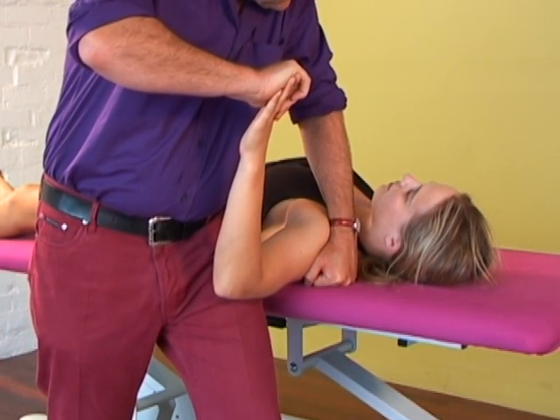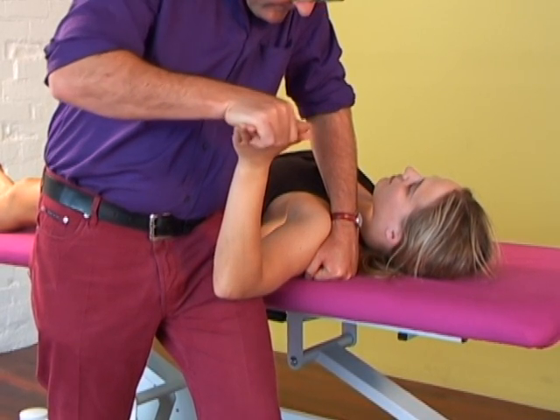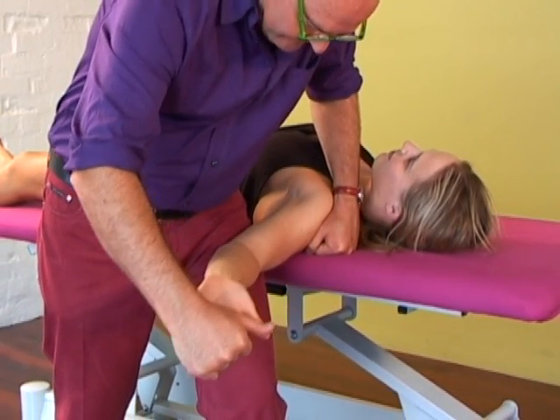Step 1 is shoulder abduction to 100-110 degrees. Then wrist extension, supination, shoulder lateral rotation, and then elbow extension.